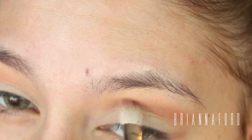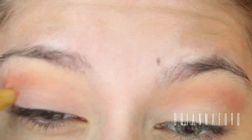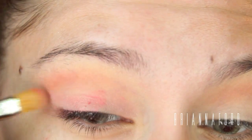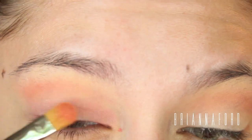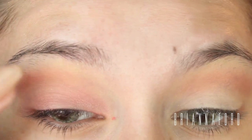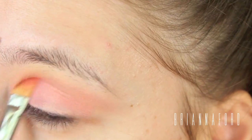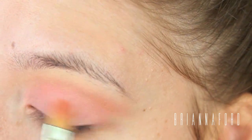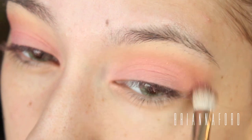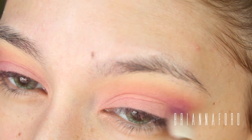Now I'm actually using NARS Orgasm blush — I kind of wanted this to be the whole lid color, but it really wasn't coming out as pigmented as I anticipated, so I did change up the look a little bit. This step wasn't really necessary since I realized it wasn't coming out as I wanted, but I left it in anyway. I'm just placing that all over my lid and then taking my blending brush and blending the edges of that color.